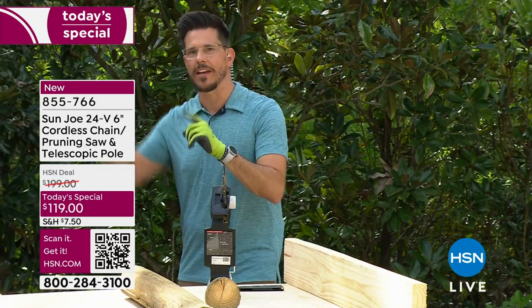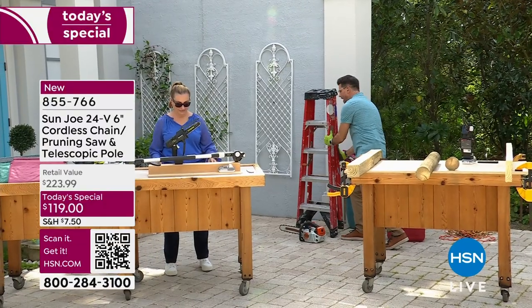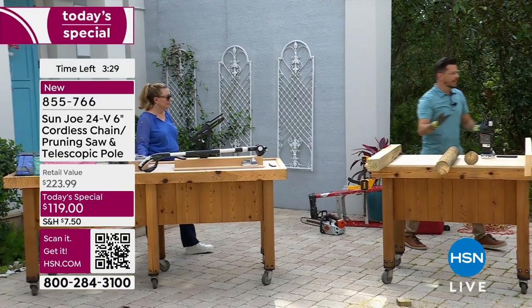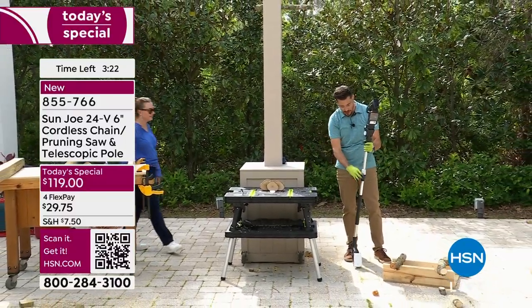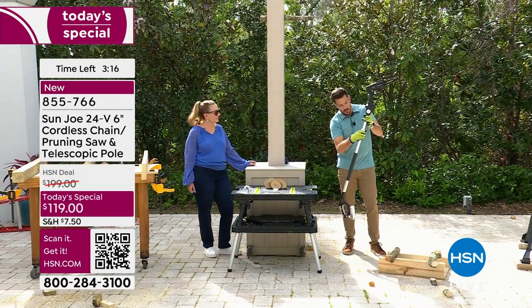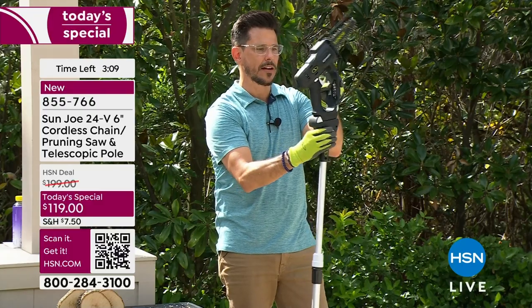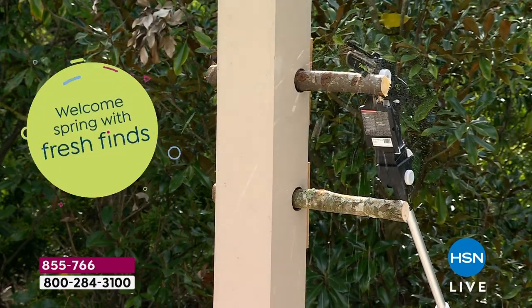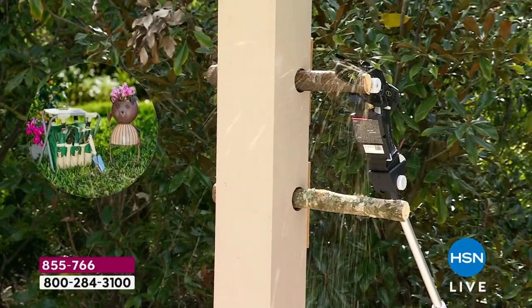Before this tool, if you needed to cut something high up, you'd drag out the A-frame ladder, climb up with one hand on the ladder and one on a saw — super dangerous, not recommended. Now with the pole, you don't have to worry about that. Bobby extends the pole, adjusts the pivoting head, lines up the saw overhead, and with the controls right in his hands makes cut after cut without leaving the ground.